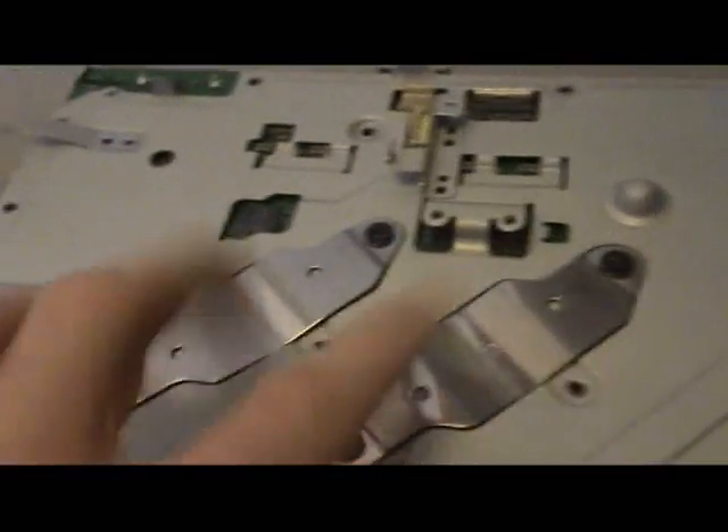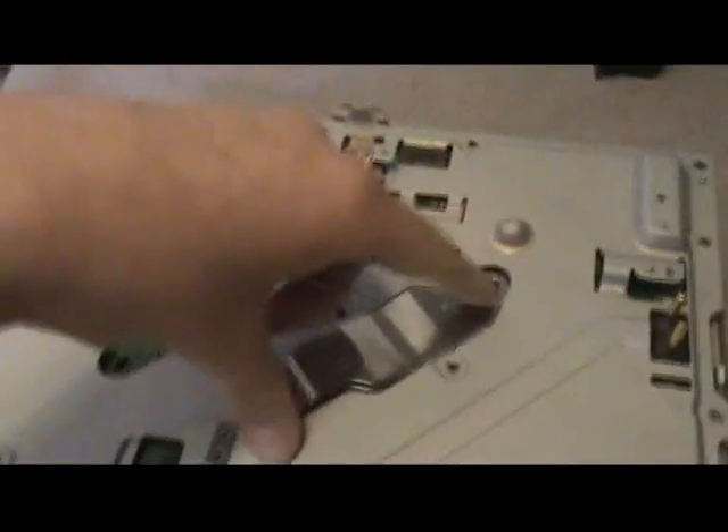Turn it back the right way and take off the side panel. The sides come off like that — all the side panel has is the main power input wires where the power supply connects. Put it by the power supply. Now take off these four large black screws — the biggest, fattest screws — and put them to the side.